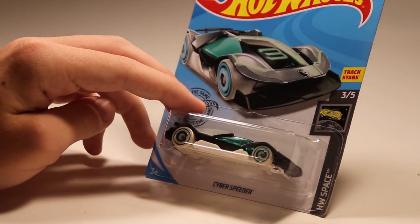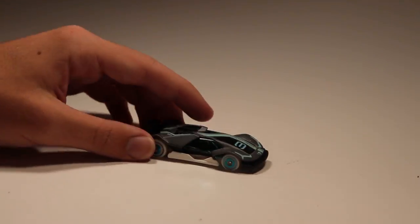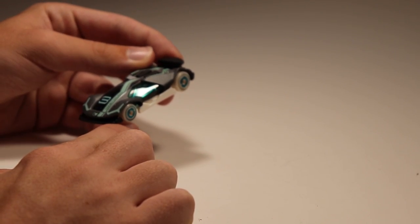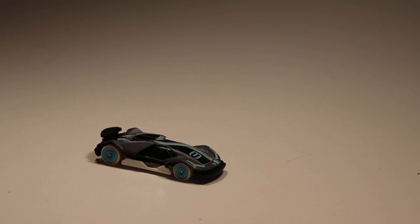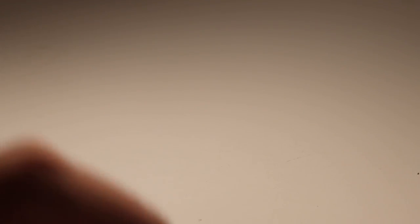Next up we've got Cyberspeeder — we're just getting all of our fantasy cars out of the way first here. It's got a lip that goes up and down, and cars that have lips that can go up and down have always proved to be super fast on the racetrack, so that's something to look out for. You got another JohnRacer3 car with the 3 on it — and it's actually a Treasure Hunt! You can see the little Treasure Hunt logo there on the front and on the card as well. I think this was probably one of my favorite treasure hunts — very nice looking car.